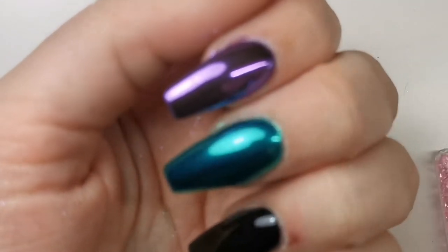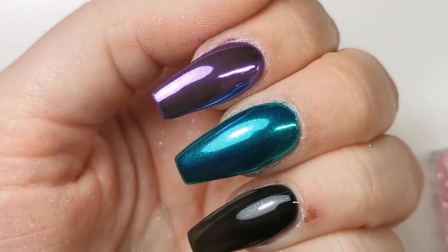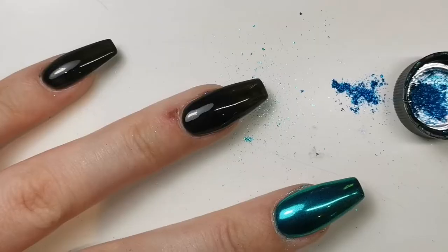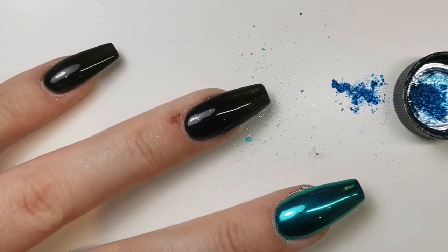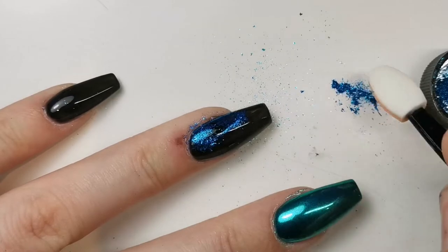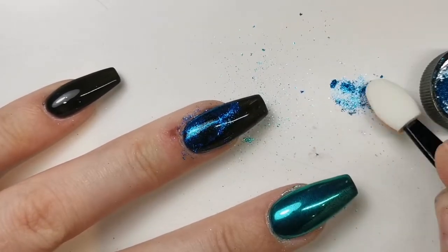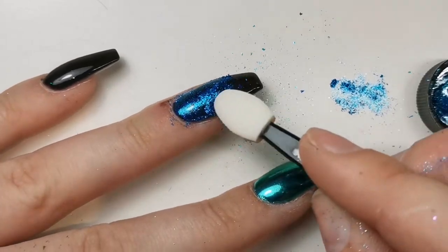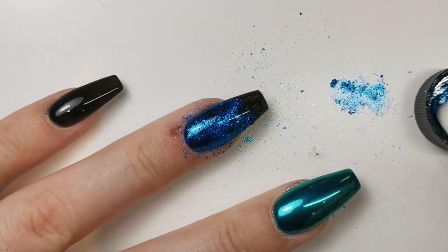There was quite a while between when I applied the top coat and when I actually applied the chrome on top. Usually I'd apply chrome straight away — you get the best effect that way. Also, I couldn't find my silicone tool, which is really good for burnishing it in and getting it smooth. I didn't want to wait to find it because I was just so excited to do this video.